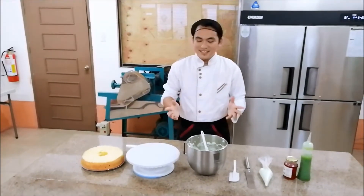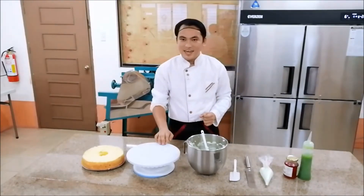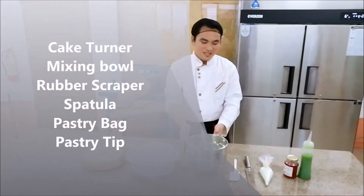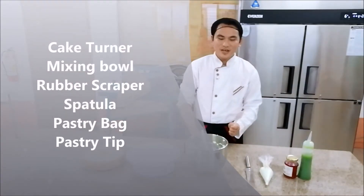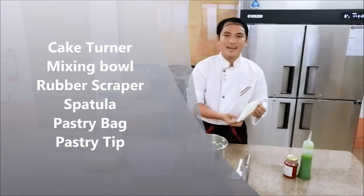And now, these are the tools to decorate the cake. First, the cake turner, the mixing bowl, the rubber scraper, spatula, the pastry bag, and the tip.